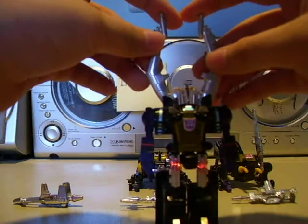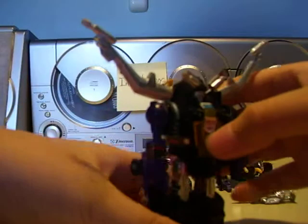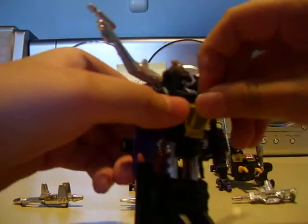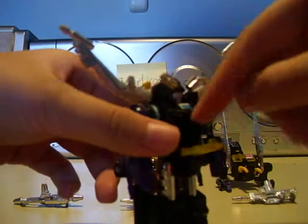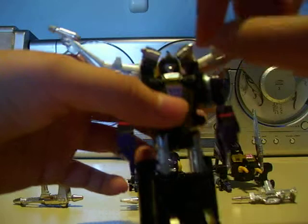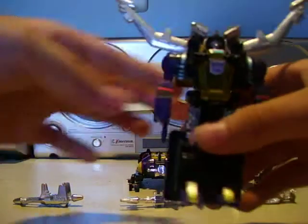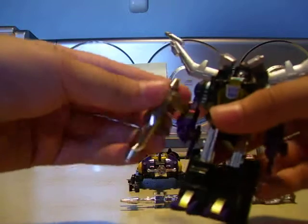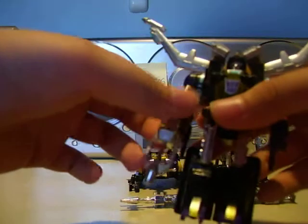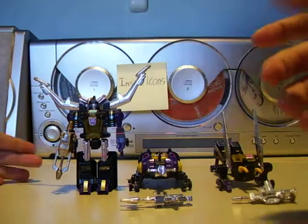Get these little stag beetle pinchers and pull them out. Here he is in robot mode. Based off of the Diaclone series, he can hold a little Microman in here. And that back-cased chest. He can come with a gun, so you just slide it in. And there it is — Shrapnel.